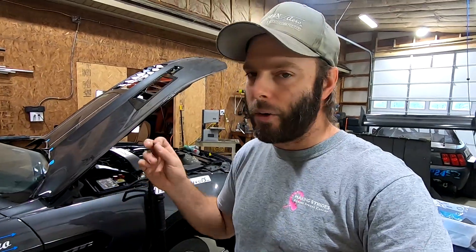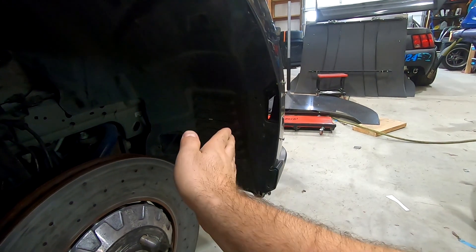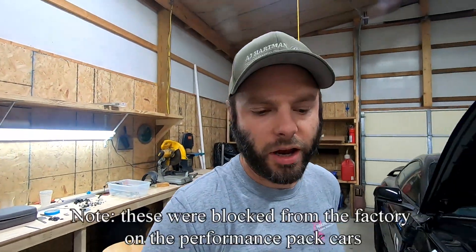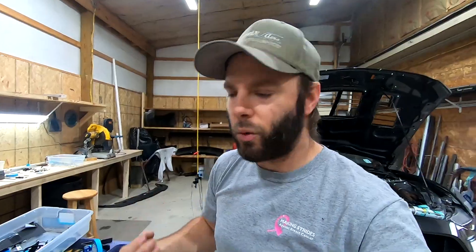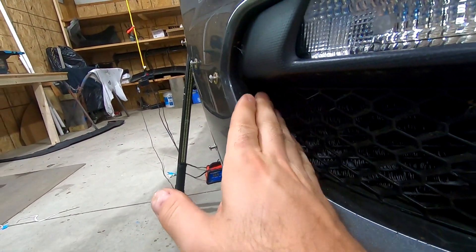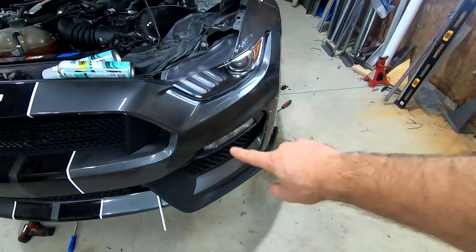The other thing worth noting is in the wind tunnel we had the stock wheels and tires on this car. Once you turn this into a track day car, most people put a wider wheel and tire on it. On the factory setup this air curtain lets out just across the face of the tire, but with a wider tire the air coming through here just hits the tire, builds up in the wheel well. So if you have wider tires on the car, this would be great as well. Also when you block this off, you get a little more high pressure buildup, which gives a little more flow through your trans cooler and oil cooler — so you'll actually pick up a little bit of cooling capacity too.